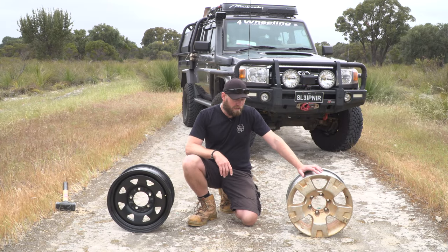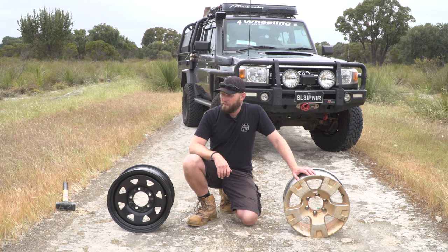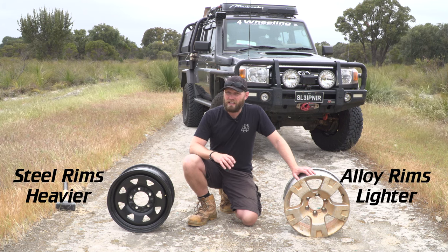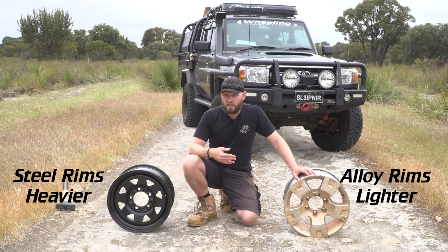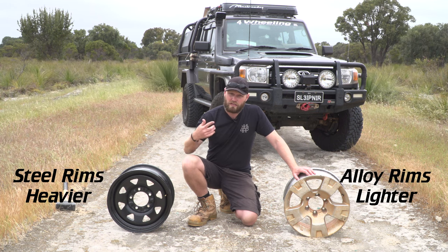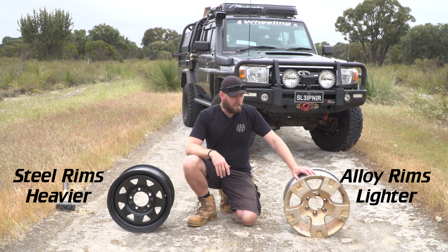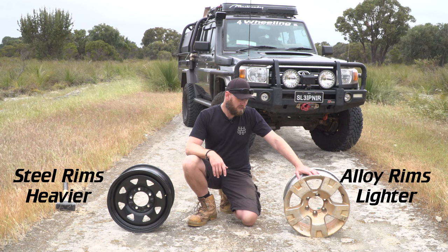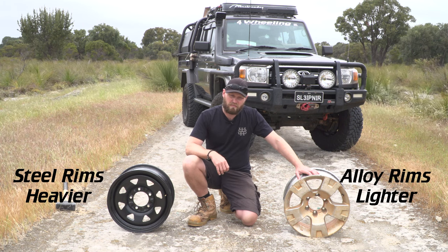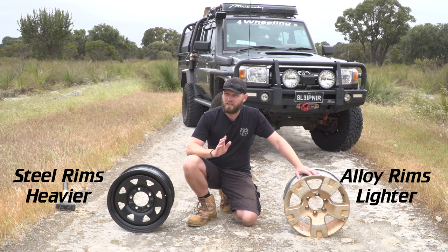There's no doubt aluminium is lighter than steel — no question. But it's not that much difference. It will add up across four wheels plus your spare, so arguably you get faster acceleration, better fuel economy, and better steering with aluminium. But honestly, I don't think you will notice the difference.